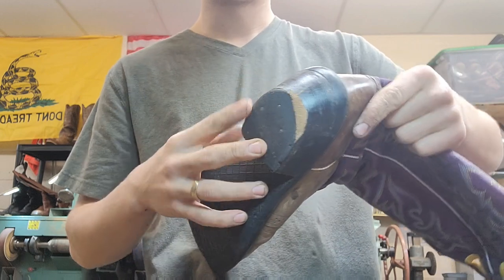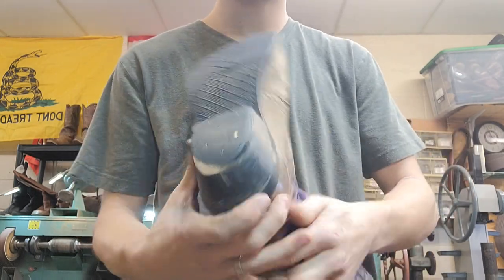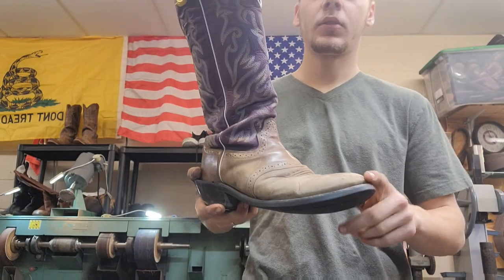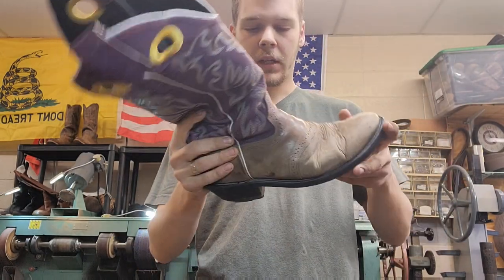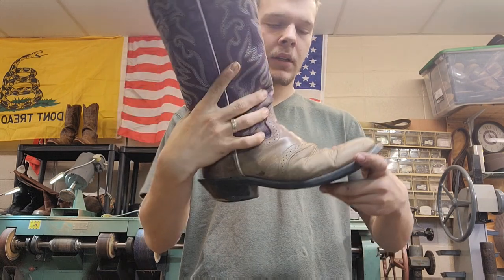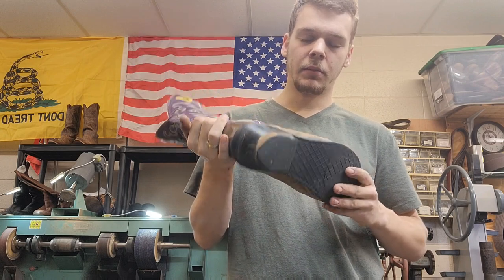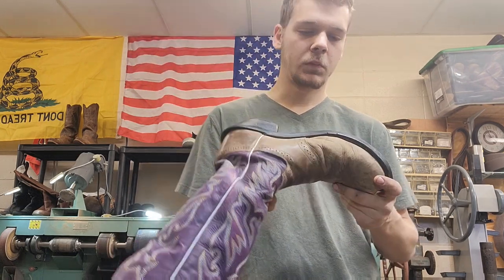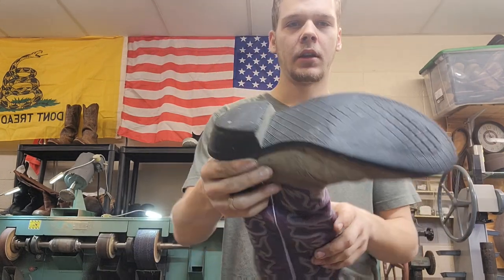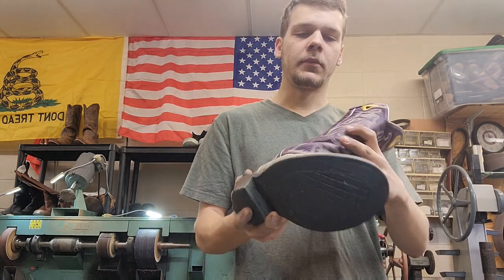When I go to take the sole off, this welt is going to be no good anymore. I'll have to replace this heel base piece too because it's just going to start crumbling. We're going to upgrade these boots from a plastic welt to a leather welt, and from a paper cardboard heel base to a leather stacked heel base. After we do all that, these boots will be ready for another god knows how many miles. Let's get started by taking off the heels, soles, and welts.